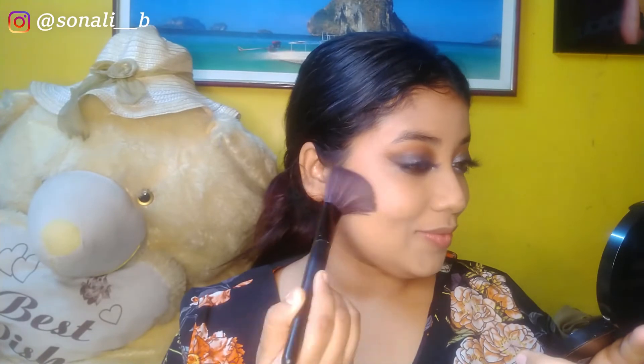For blush, I'm using the Sugar Cosmetics mini blusher, available under 350 rupees. I love this shade because it has a coral-pink undertone — it's great for everyday nude makeup. You can even use this blush for your eye makeup as well, for an everyday morning makeup look.